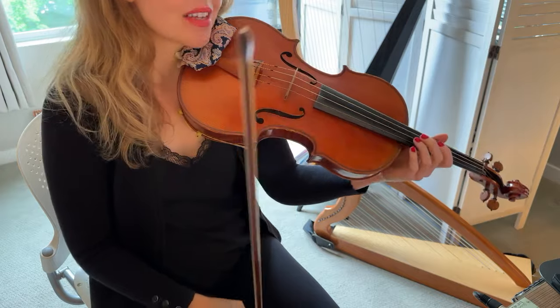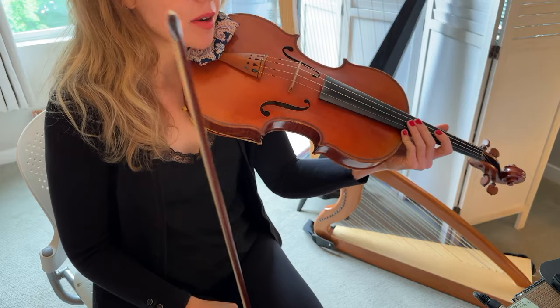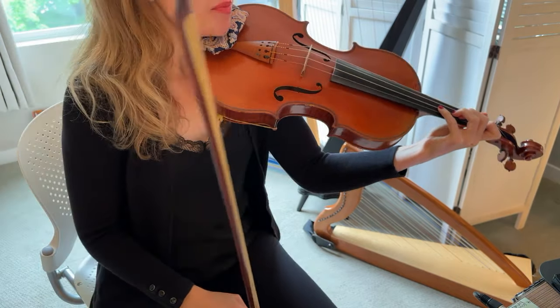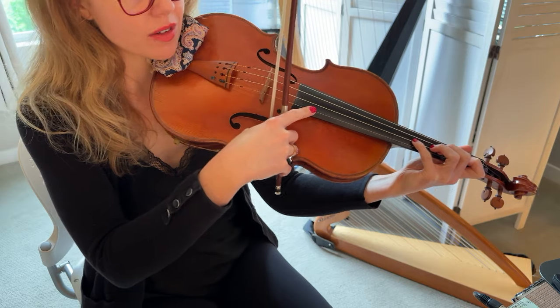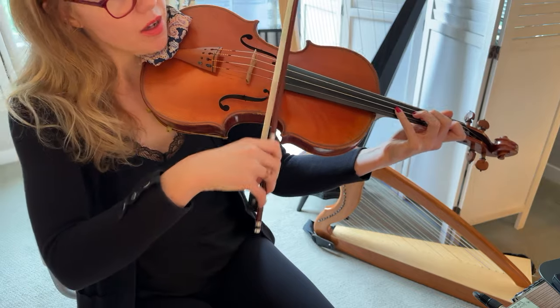Which sounds amazing — I just love that. So that is the first part. The second part, if you're looking at the music, is measure nine. I've put a little fingering to begin so you can keep this all on one string, and you can also play the open A string drone with it if you're doing the drone. I'm gonna leave that out just for this first time through.